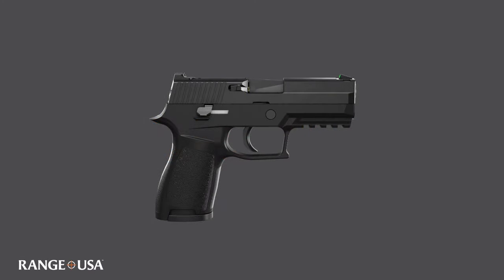Let us look at the parts of a common semi-automatic pistol. It should be noted that not all semi-automatic pistols have the same functions and controls as the one pictured.